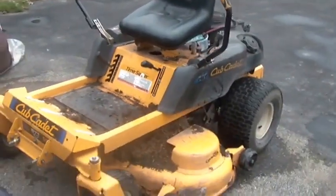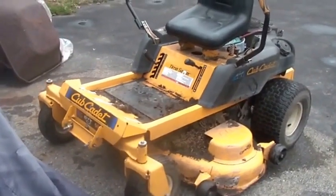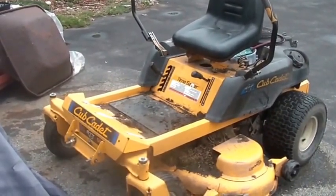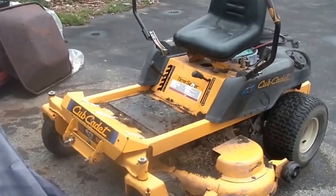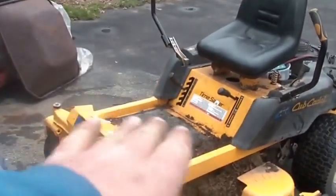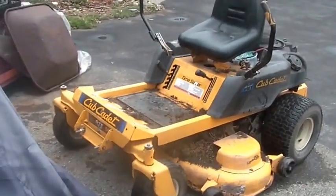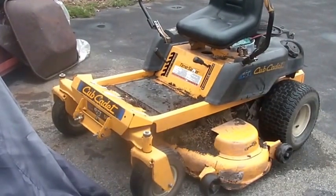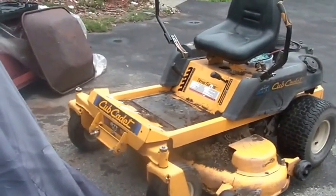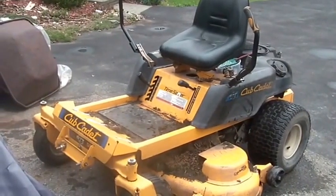Anyway, cool machine — if anybody has a chance to get one, especially at the right price, I recommend it. It cuts grass fast. This is probably the fastest cutting machine for my lawn. For straight cutting where you don't have to turn or go around any bushes, it's faster, and it's also faster going around bushes. All in all it's quite a bit quicker than the Kubota, the Murray, and definitely a lot quicker than the John Deere — the John Deere only does 38 inches at a time.